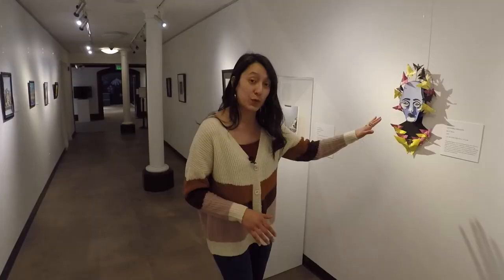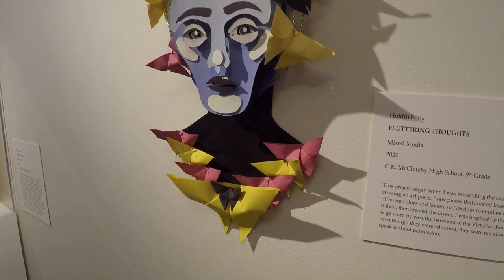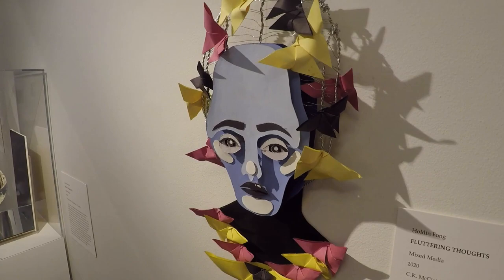Now we have a ninth grader over here from McClatchy High School. Holden Fong is creating more of a sculpture — 'Fluttering Thoughts' is the name of the artwork. As you can see, this artist is using wire and paper as well as a little bit of paint to add some detail.